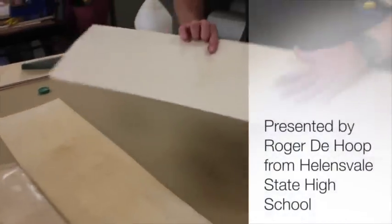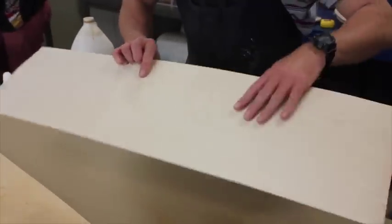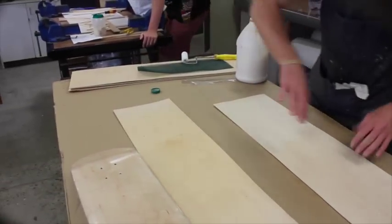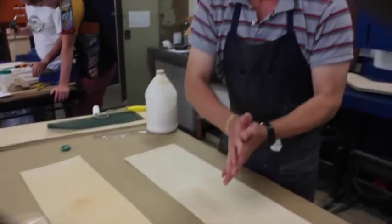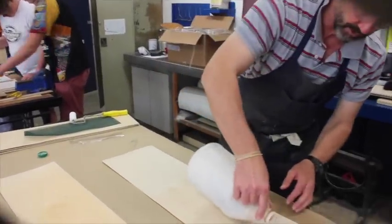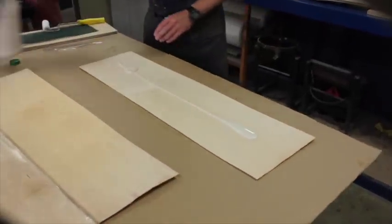Okay, so this is my bottom layer that's going to be exposed - that's going to be my deck side layer. And then I've got my second layer and my cross-ply. You have to glue each side, so a layer of glue is going to go onto each side, and you shouldn't use much more than probably that.